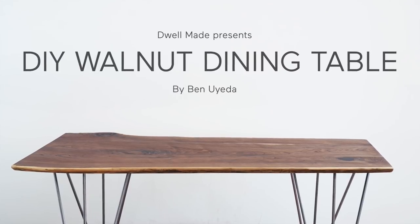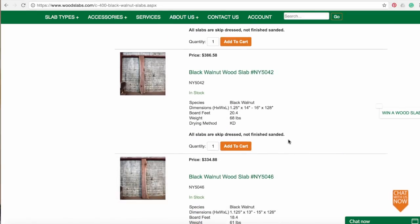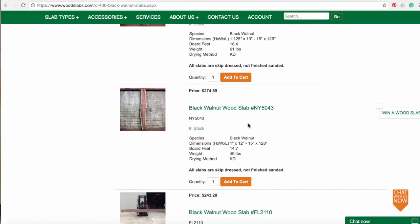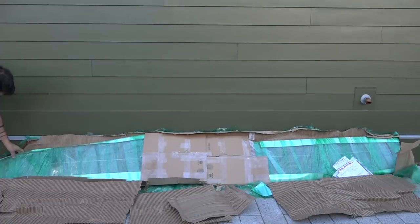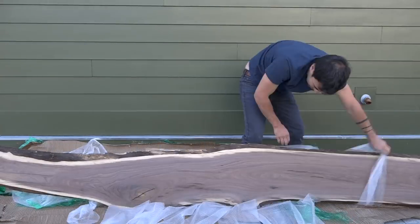Today we're going to make a walnut dining table. I bought a slab of walnut from woodslabs.com. What I like about this site is that they show a picture of the actual piece of wood that you're buying. Shipping was free and all in I spent about $270 to get this slab. It arrived about two weeks later and looked exactly the same as it did in the picture.